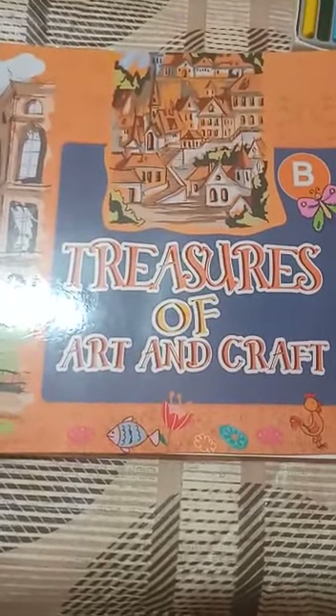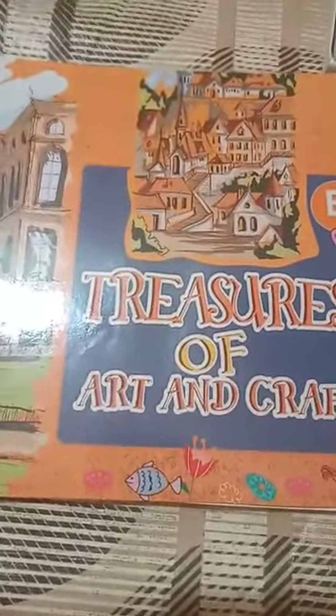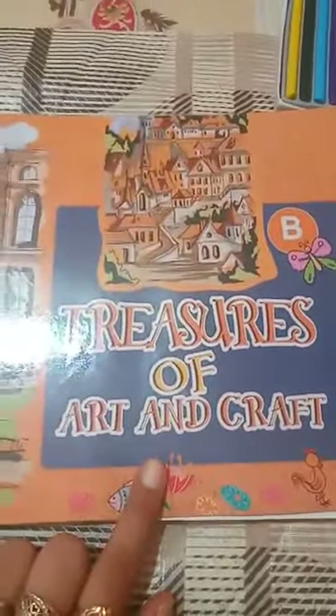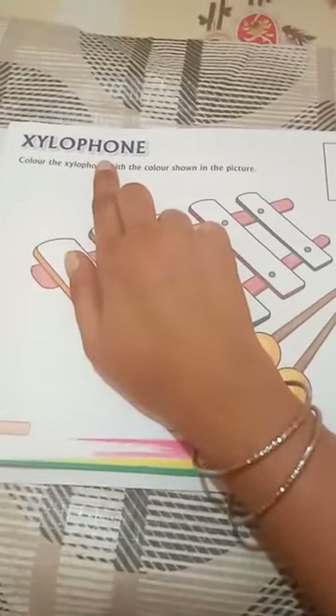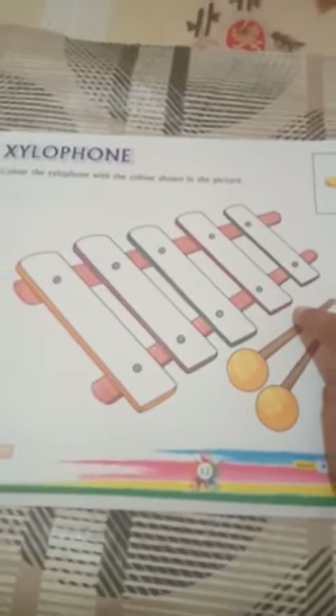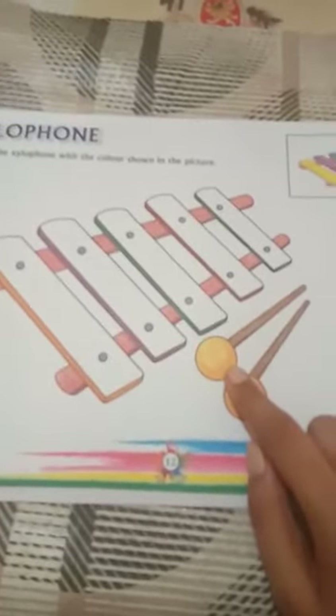Hello everyone, how are you? I hope you all are good and safe at home. Today we are going to start our art book. This is your art book. Take out your page number 12. The name of the activity is xylophone. This is a coloring activity.